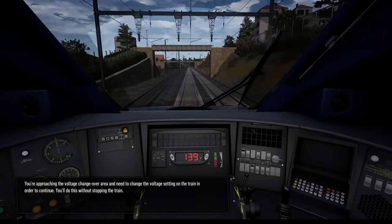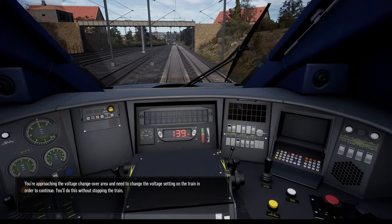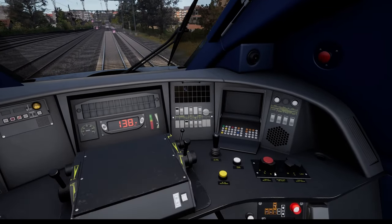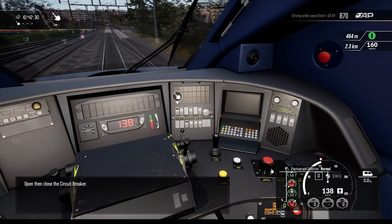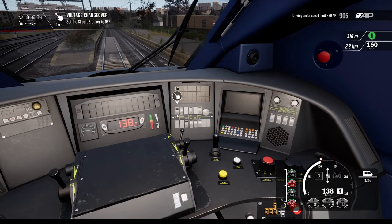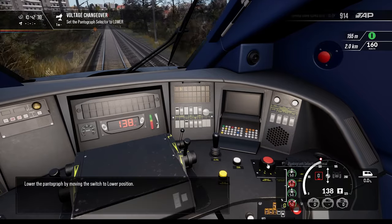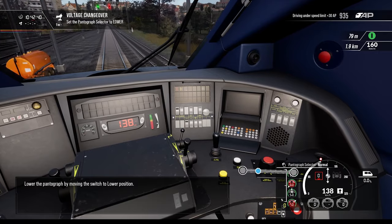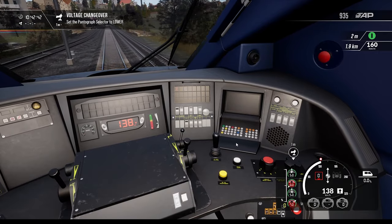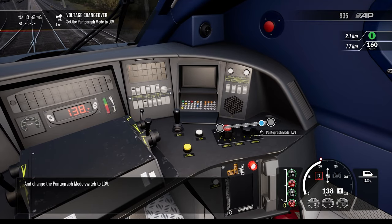You're approaching the voltage changeover. You need to change the voltage on the train in order to continue — you'll do this without stopping the train. Open and then close the circuit breaker. Lower the pantograph by moving the switch to the low position, then change the pantograph mode switch to LGV.